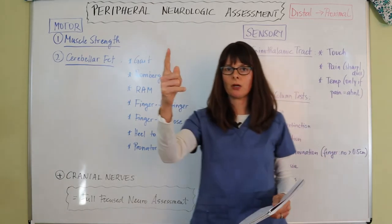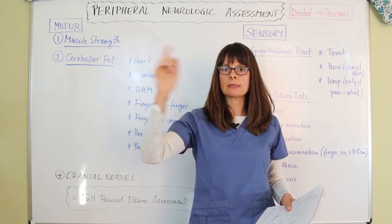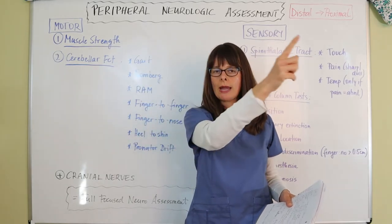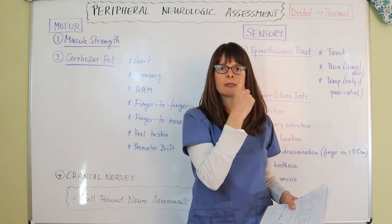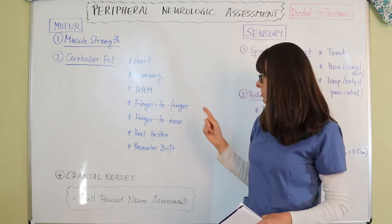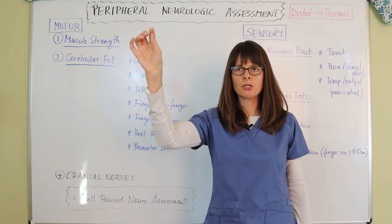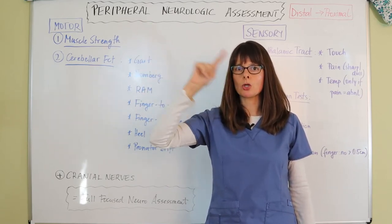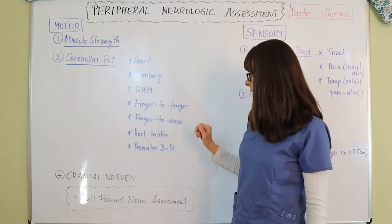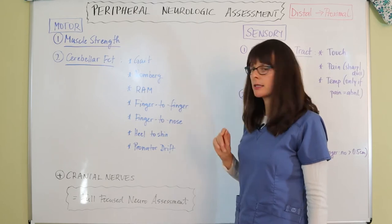For the finger-to-finger test, hold your finger about 12 to 16 inches in front of the patient's face and ask them to touch your finger with their right index finger, then touch their nose, alternating back and forth. Move your hand to the other side and repeat. Do this first with eyes open, then keep your finger in position and have the patient perform the same movement with eyes closed.